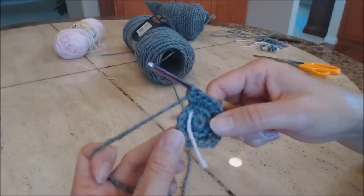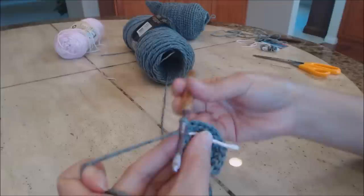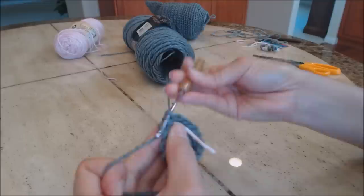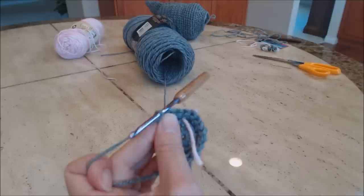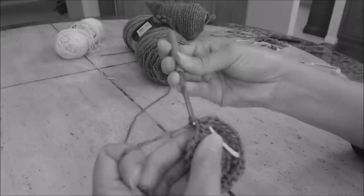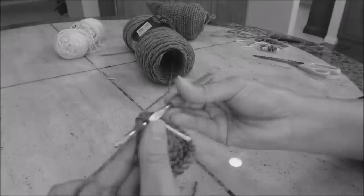Do another increase round: move the yarn marker up. Do one single crochet in the next two stitches, then two single crochet in the third stitch. Repeat that pattern all the way around to the yarn marker.